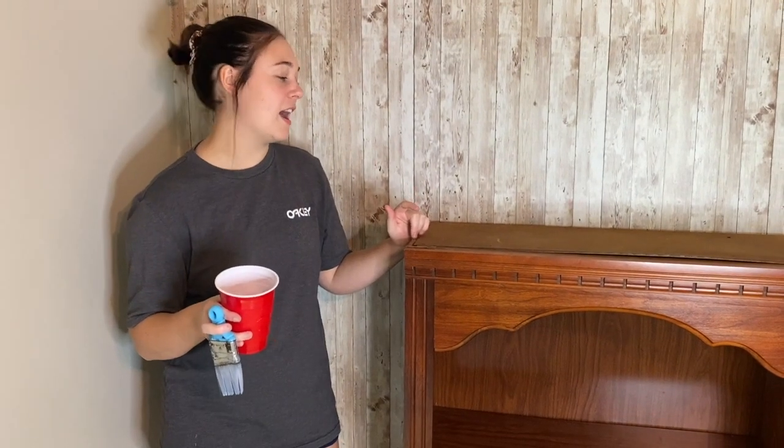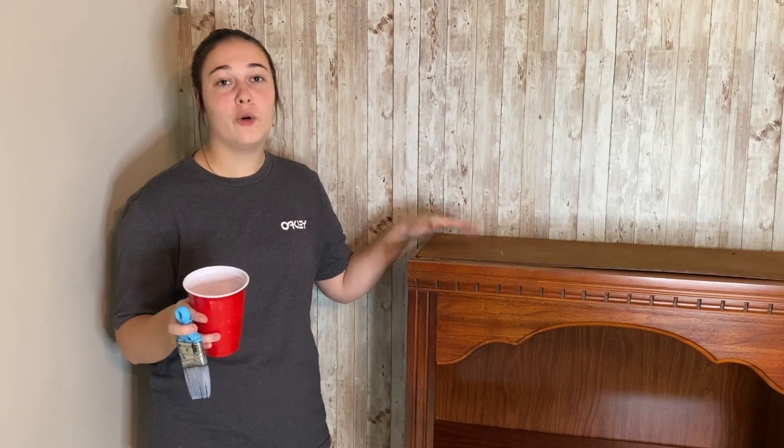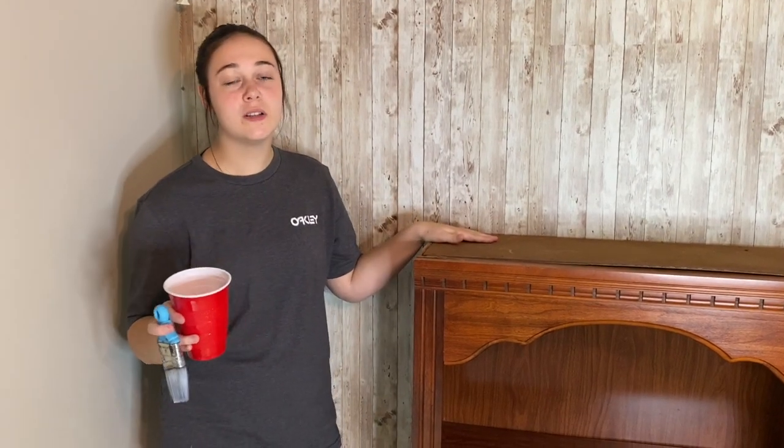Before we get started on painting, I do want to mention that I got this piece at Goodwill for $29.99. When I bought it I didn't realize it didn't have a top — this is the first time I've ever done a hutch.